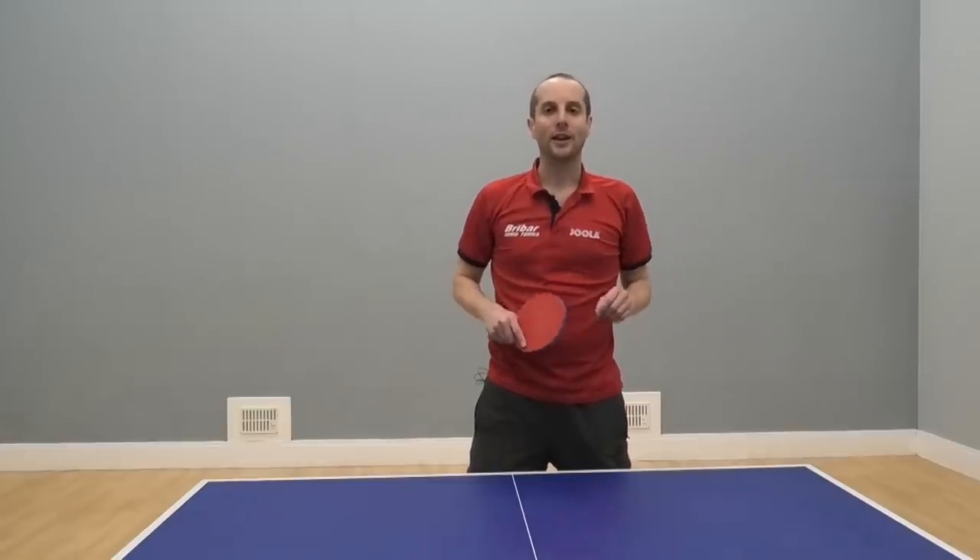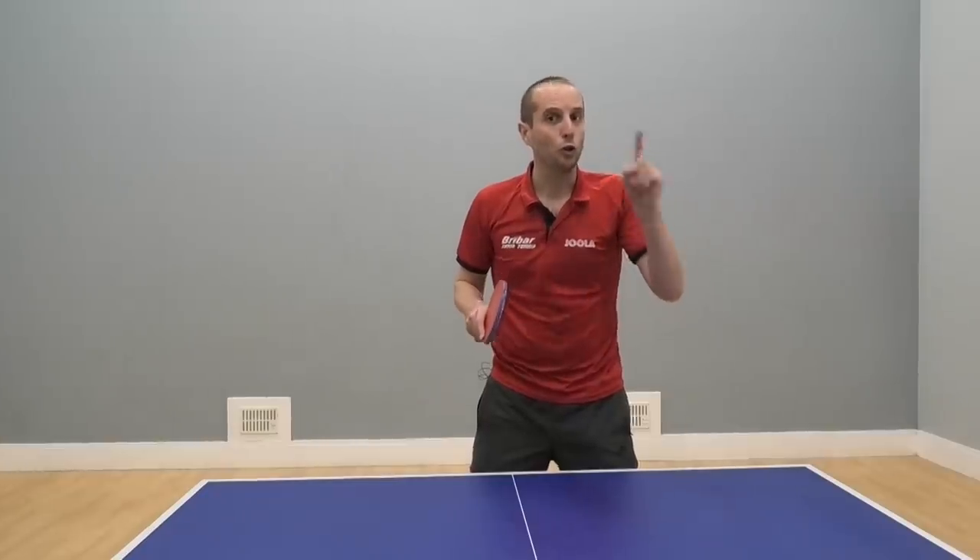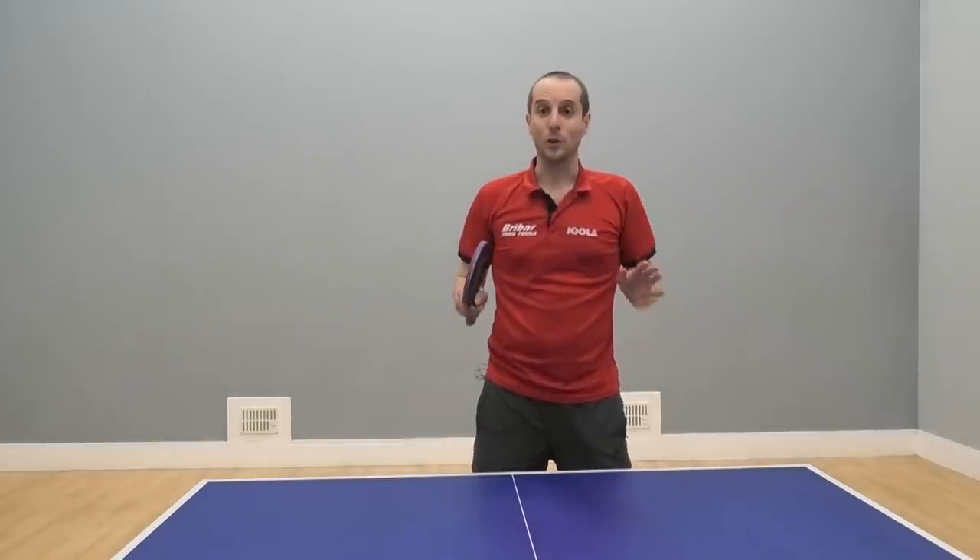Hello, I'm Tom Lodziak. In this video I'm going to tell you what you should not do when you are training.